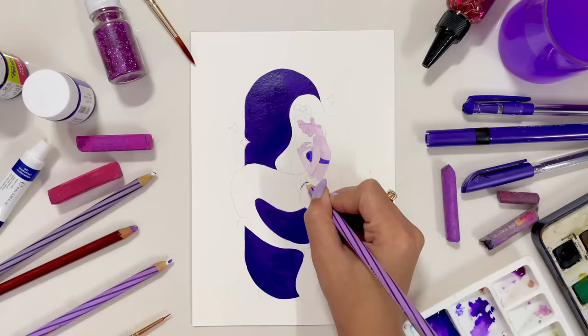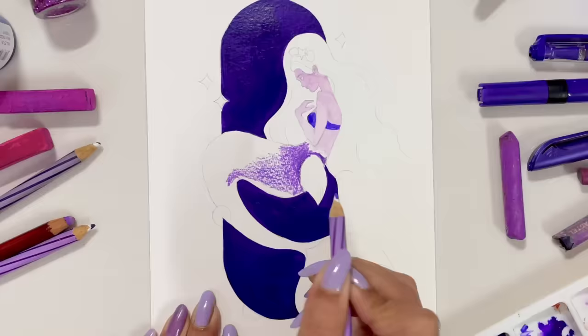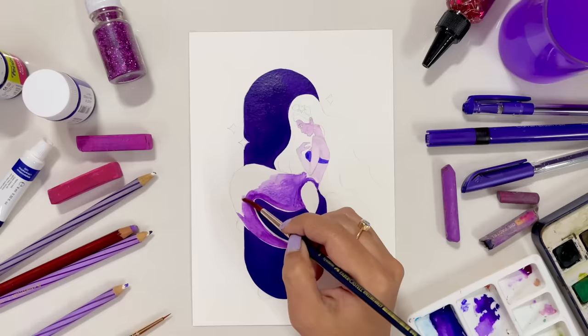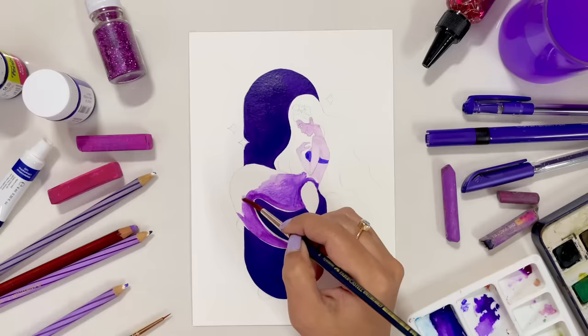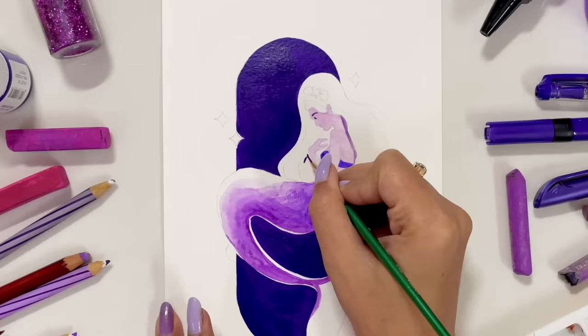I'm using my watercolor pencils to color on my Mimi. Mimi is looking such a stunner! And then I'm gonna use my brush to spill some water on it so that it looks beautiful. This is what it looks like. It's so funny that I'm just using purple color, but there are so many tints and shades of purple which can be used to create this painting. Mimi, you need to thank me later for bringing you into this life. I hope you won't forget me.